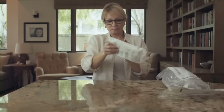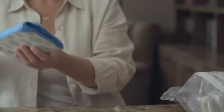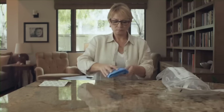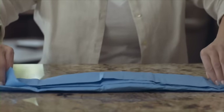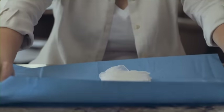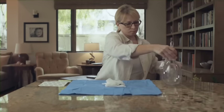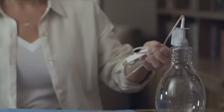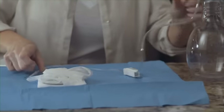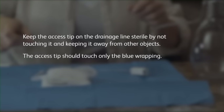Open the drainage kit bag and remove the procedure pack. Next, open the procedure pack and remove the blue wrapped bundle and adhesive dressing. Set the adhesive dressing aside and place the blue bundle on your workspace with the folded side up. Carefully unfold the blue wrapping by pulling on the outer edges of the bundle. The items inside are sterile, so avoid touching them. The inside of the blue wrapping provides a clean work area. Remove the drainage bottle and connected drainage line from the bag and set the bottle on the table next to the blue wrapping. Remove the tape from the drainage line and set the covered access tip on the blue wrap near the other items. Make sure you keep the access tip on the drainage line sterile by not touching it and keeping it away from other objects. The access tip should touch only the blue wrapping.